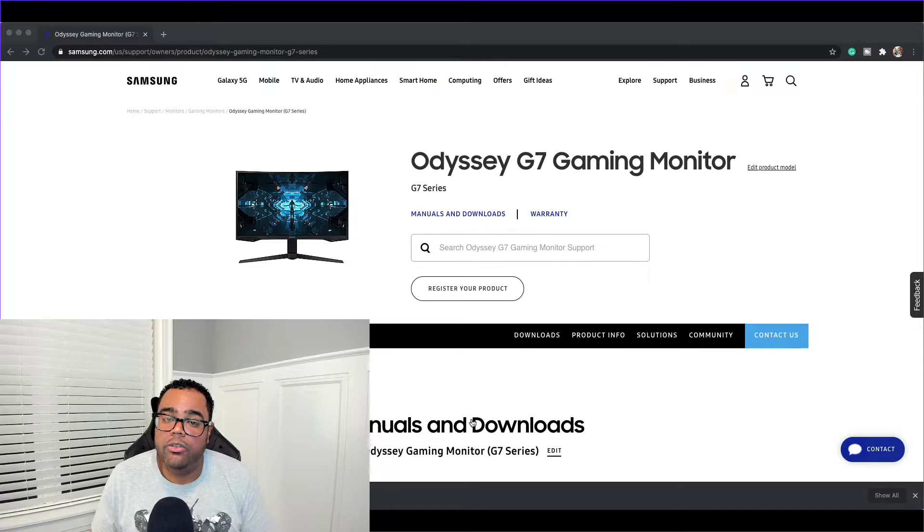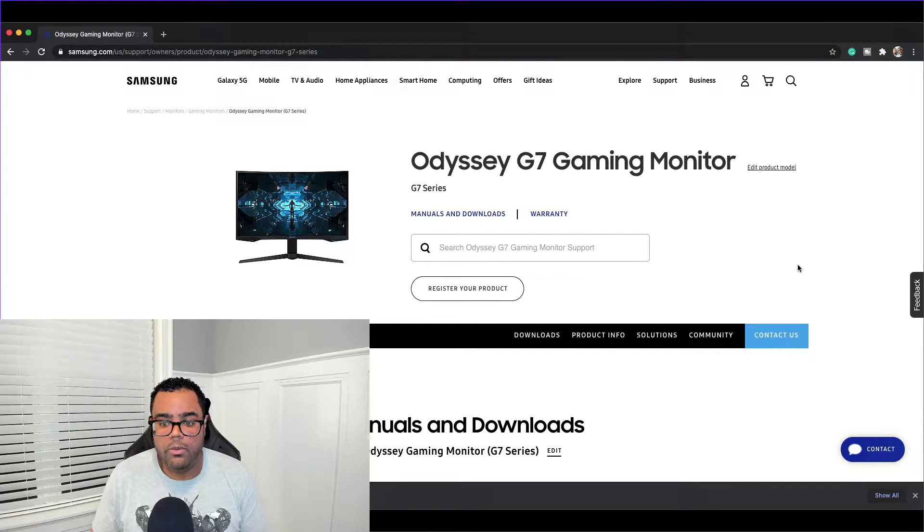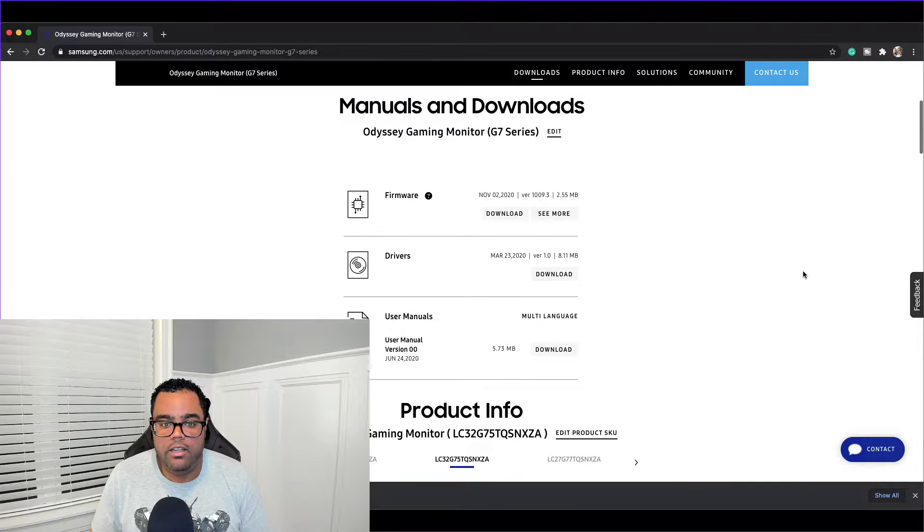So looking at the Samsung website itself for the Odyssey G7 gaming monitor, you can see right here that they just did an update on their site for November 2nd, 2020, to version 1009.3. If you click on the question mark for the firmware, it says 4K resolution support and improved image and picture quality.